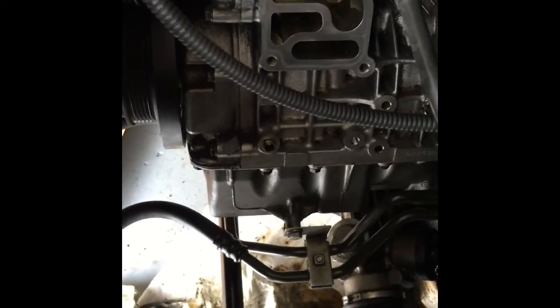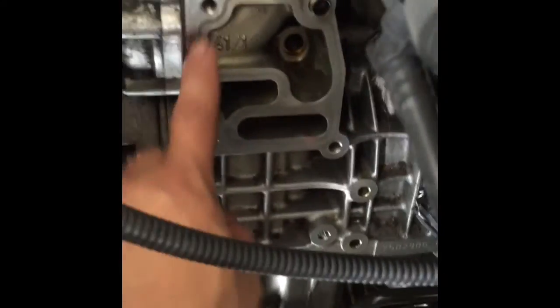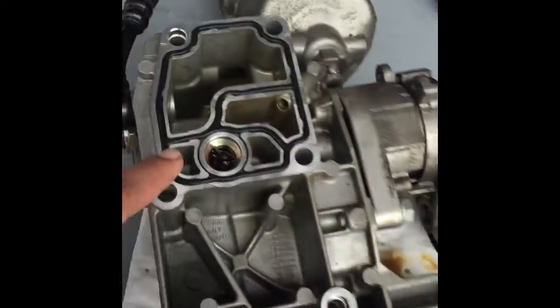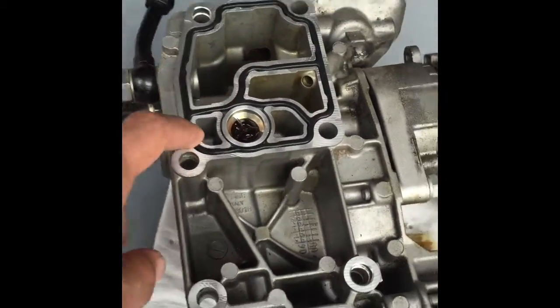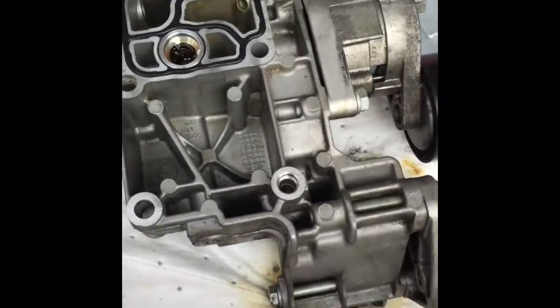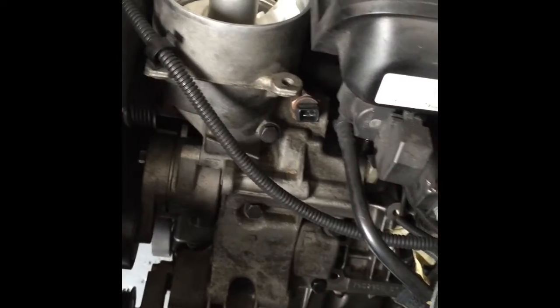Clean everything up — I used some brake cleaner and it works perfectly. Just make sure you clean out the area where the gasket is going to sit. If you have any dust particles it might not fit properly. Then install the new gasket, clean out the entire area, and we're ready to put it back together.